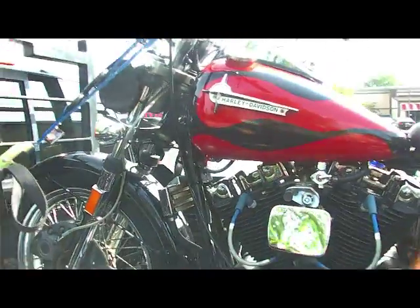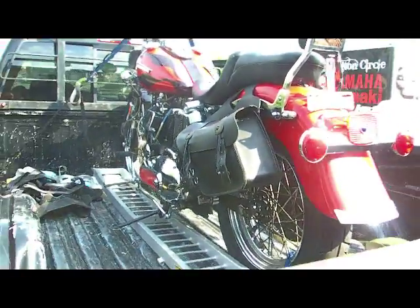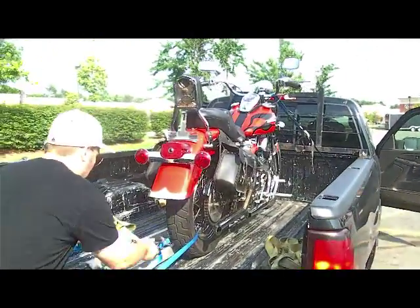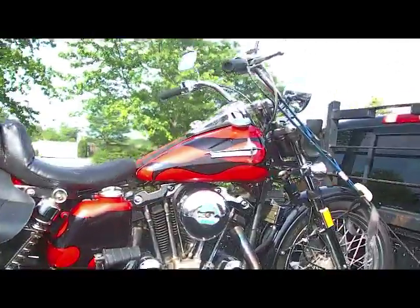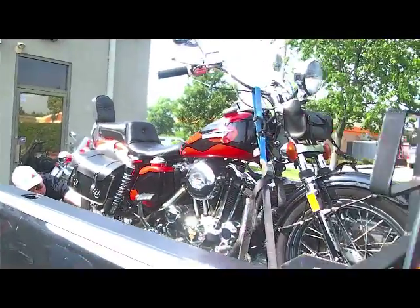This is our 1973 Sportster — our newest addition to the family. Just picked it up.